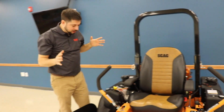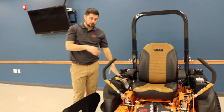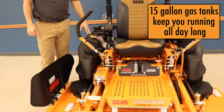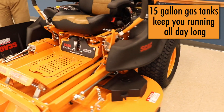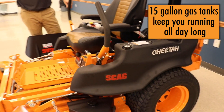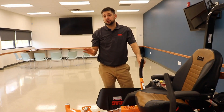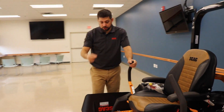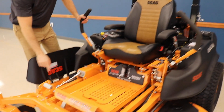The next thing you'll notice as we move down are the gas tanks. These tanks hold 15 gallons total, which is going to get you through a full day — maybe even two full days of heavy mowing without having to refuel. Time is money.